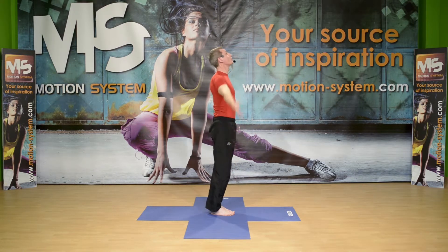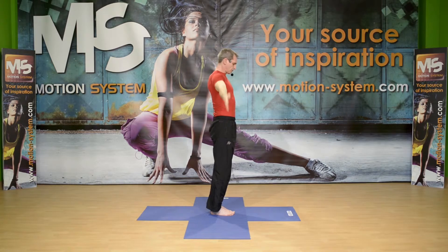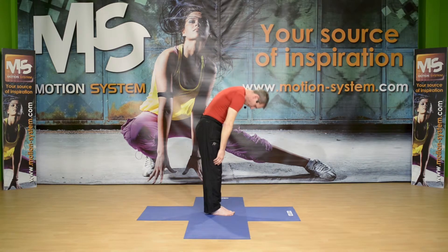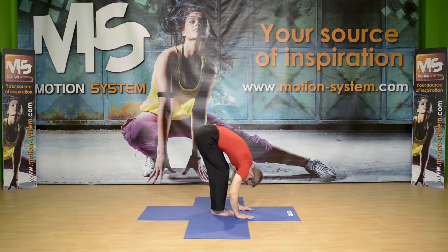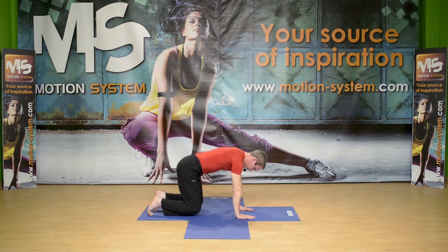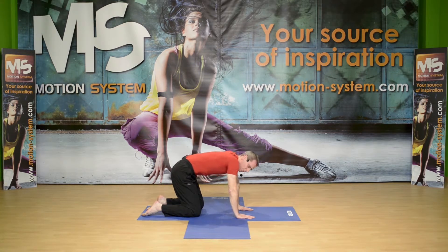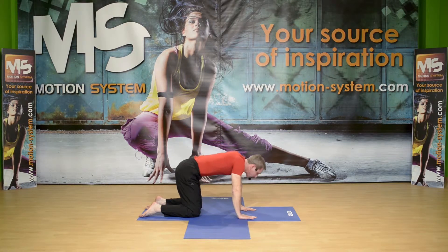Again, inhale and reach up. This time I'm going to lower my arms, roll down my spine, bend my legs, soften them and hold. Hands on the floor, two little steps back, knees on the floor. And I'm going to prepare the spine here by bending the spine, flexing the spine — exhaling, inhaling.